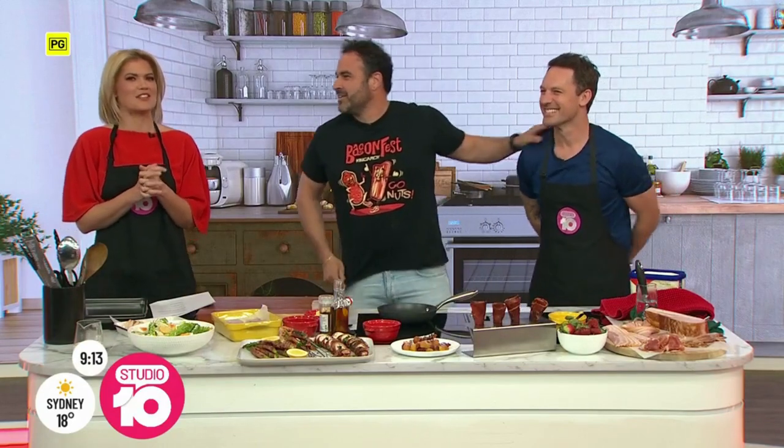Who doesn't love the smell of sizzling bacon? Well, forget bacon and eggs — there's so much more you can do with bacon. And one person who puts the bae in bacon and is baking our hearts this morning, it's The Living Room's Miguel Maestri.